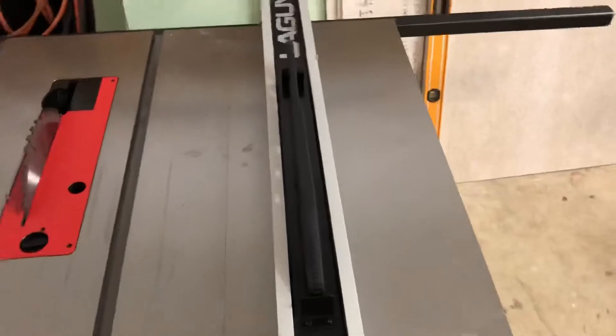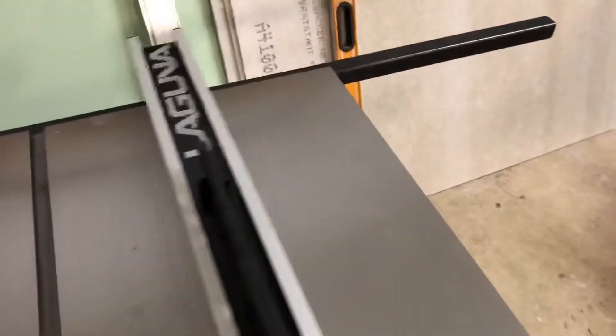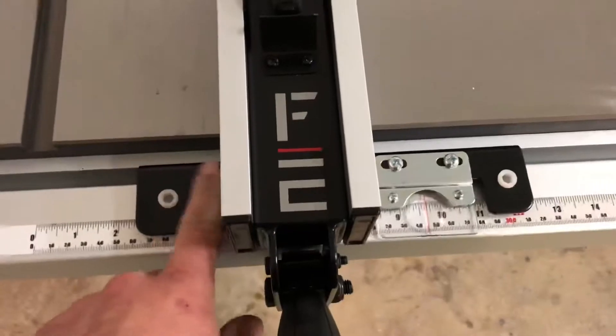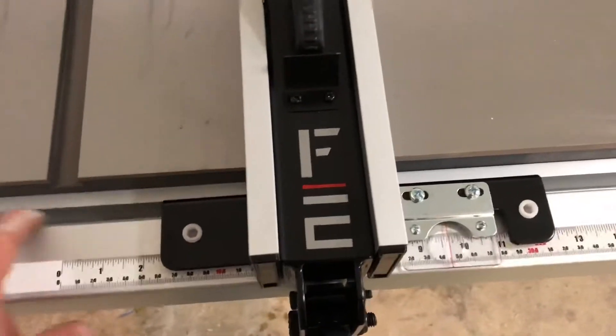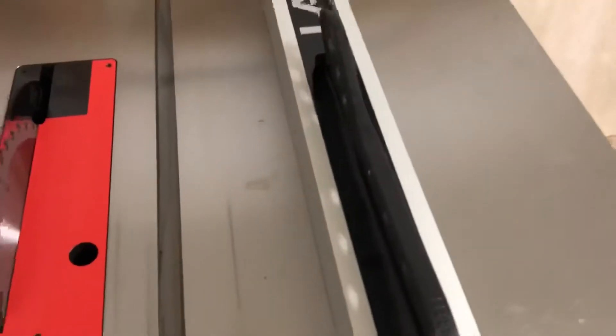...would be the fence when you move it. I don't know if you can see this, but when you move it you've got to kind of push it in the middle. It doesn't have any sort of guide — you can see it kind of gets bound up when you move it. I think it has to do with this not being wider and the slides not being farther away from the center line. It's not a big deal — if I had to come up with something bad on the saw, that would be it.